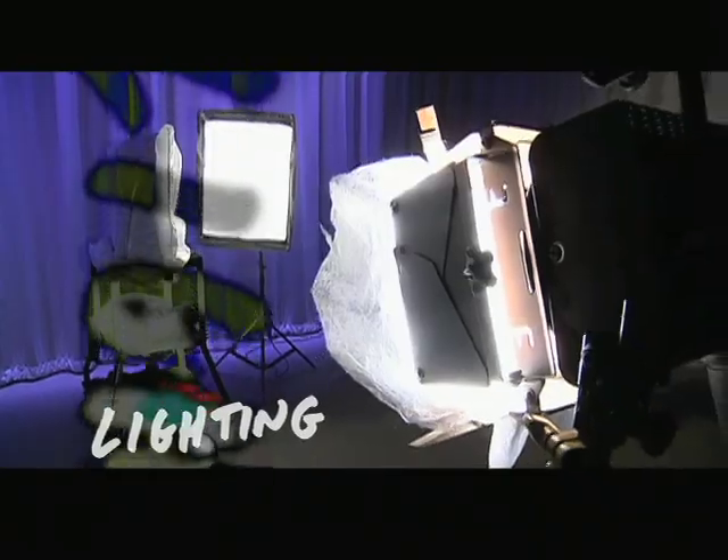Three characteristics that basically define this setup are the framing, the lighting, and the backdrop.